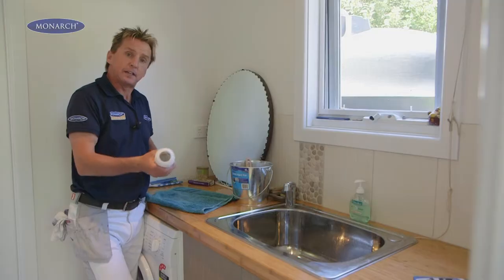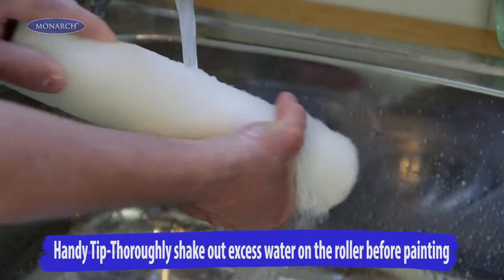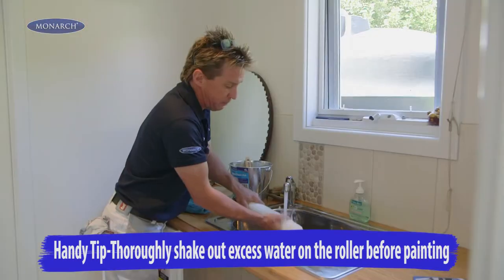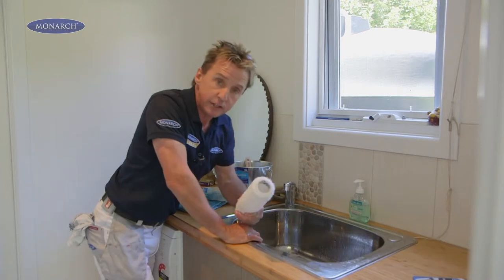Now our brush is soaking, we need to clean the fluff off our roller. Simply run your hand up and down the roller a couple of times for a few minutes, shake out the excess water and you're good to go.